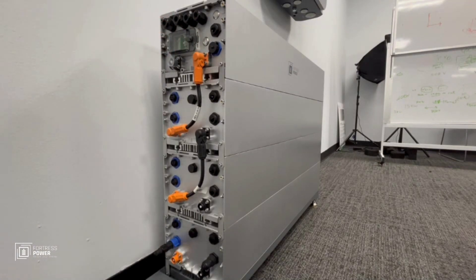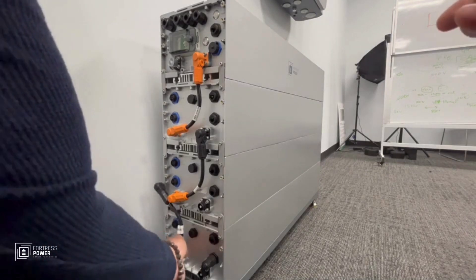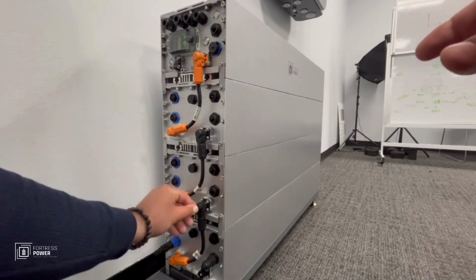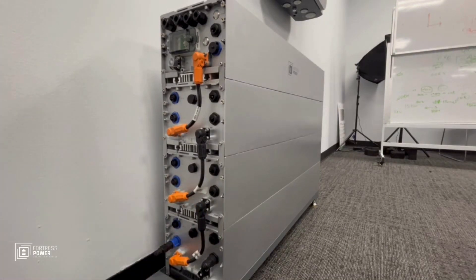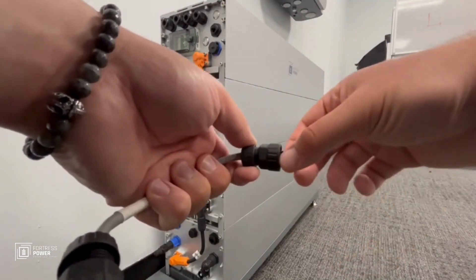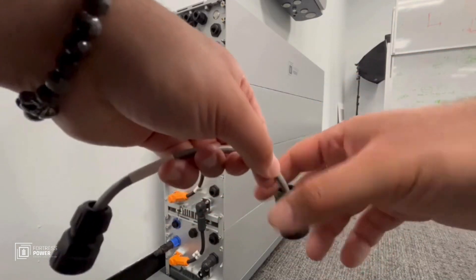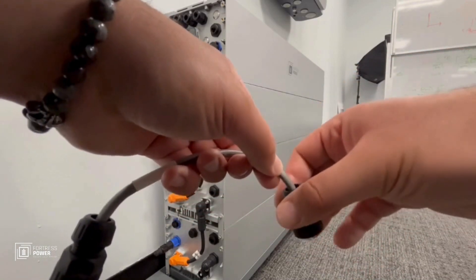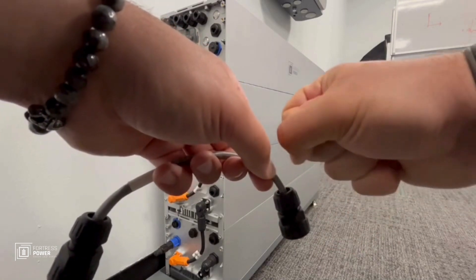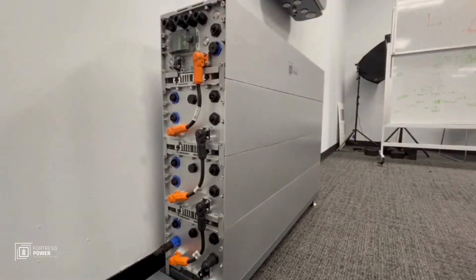Meanwhile, let's continue connecting the other cables — positive right here, negative right here. We have communication cables again — same principle: use this nut to screw it in place so it holds the cable, then tighten this nut to squeeze the rubber inside, which hugs the cable and makes it water-resistant.